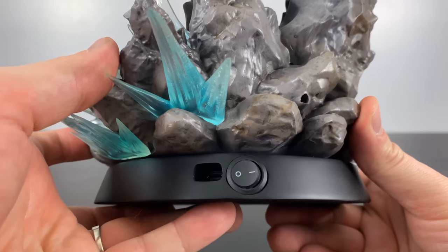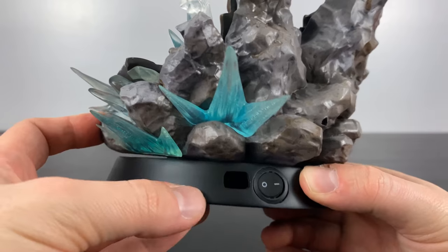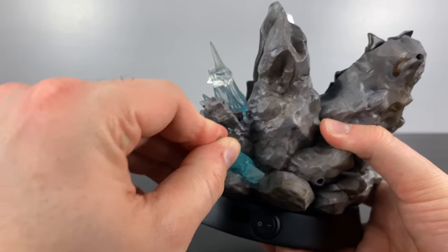The statue does come with some built-in LED lights, which is awesome. Here are the controls in the back and then the port for the power is there as well. A few of the blue effect pieces were also sculpted separately.